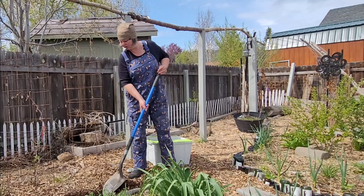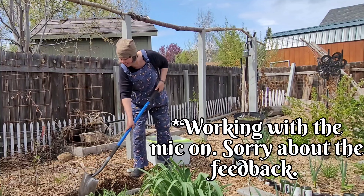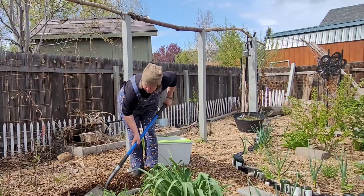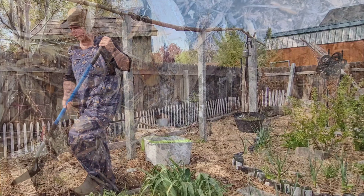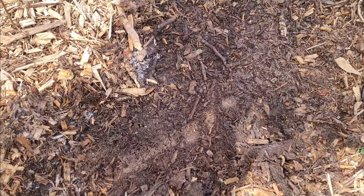I'm going to dig this hole, but first I'm going to pull the bark inside so I'm not mixing that in there. I'm getting a lot of mycelium popping up. We have some mycelium running around in the garden, which is exactly what we want. It's raining a lot here — you can see the bark is actually pretty wet.